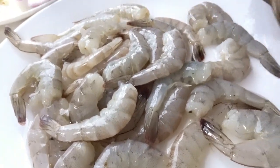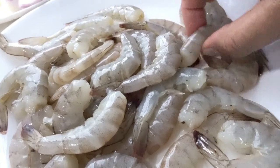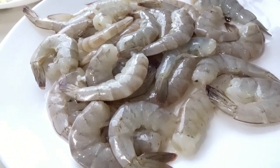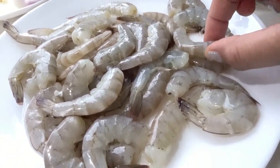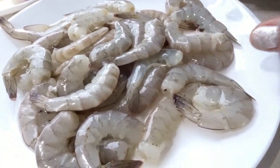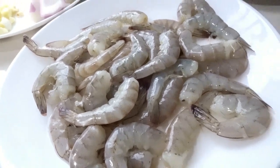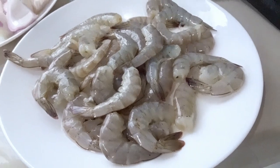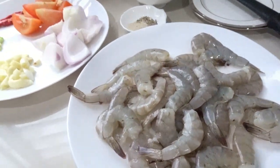You can pull the vein here in the middle. And if you want, you can cut here on the back of the prawn using a scissor or knife. You can peel it if you want, or just leave the shell on the prawn — it's up to you to decide.